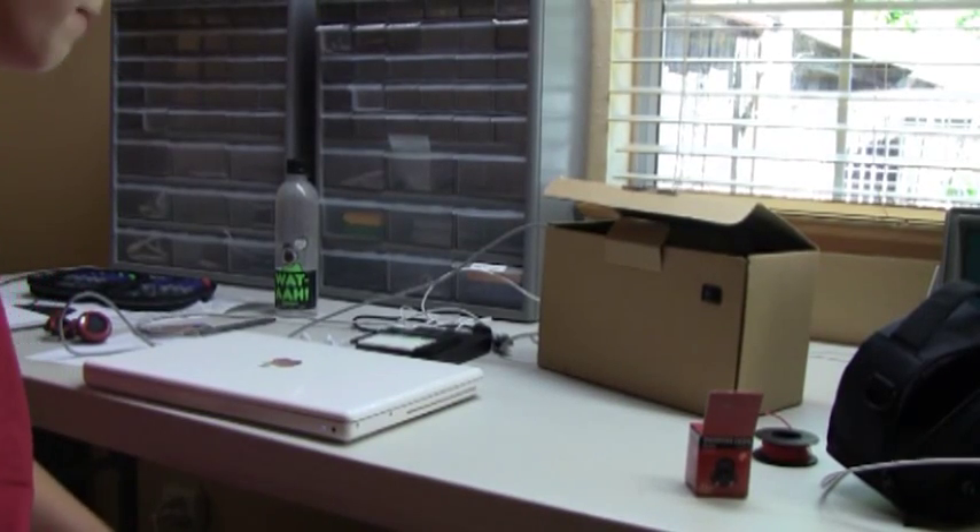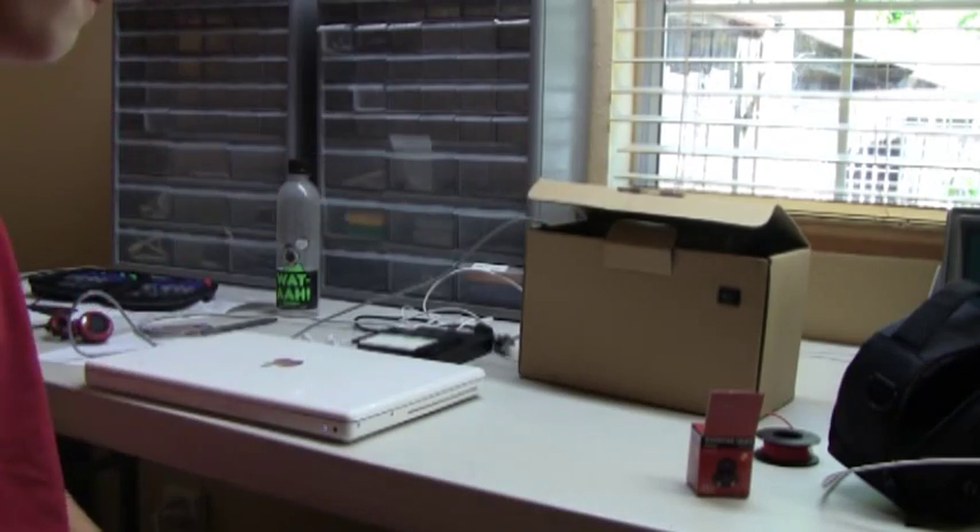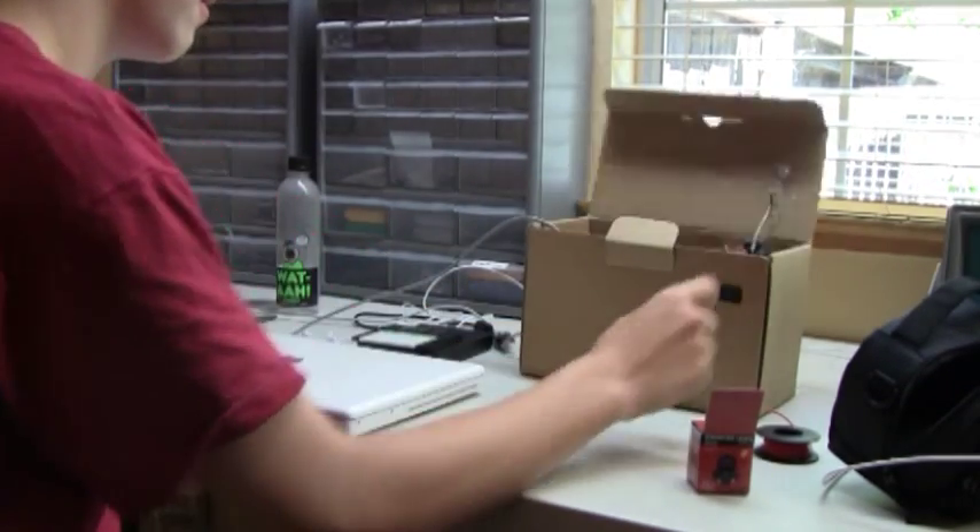Hey everybody, this is my box that opens itself. You can use this for putting cards in it, putting little things in there.